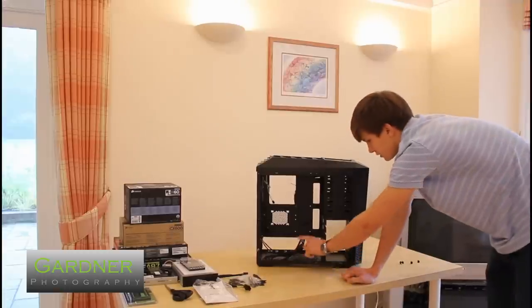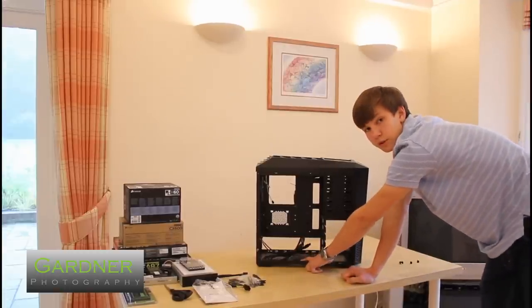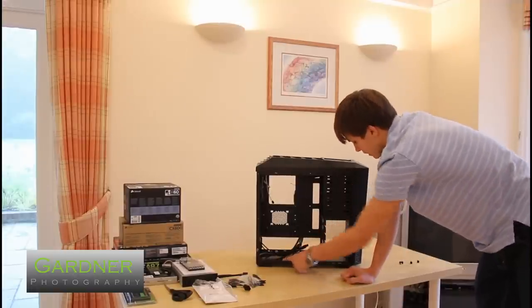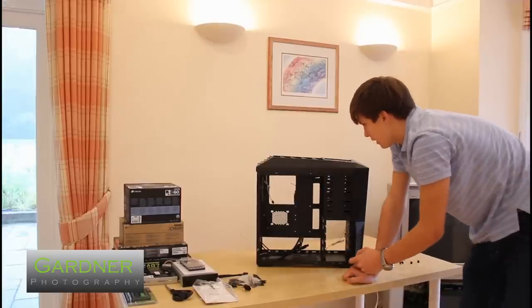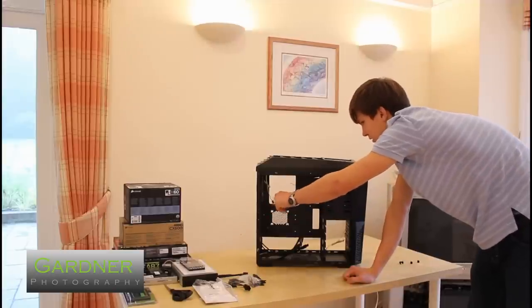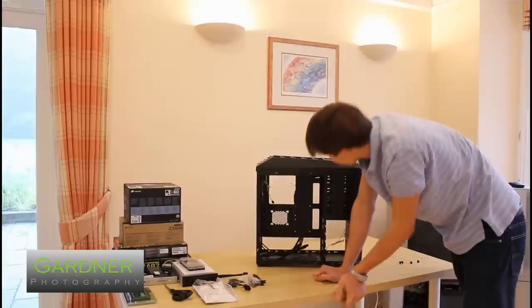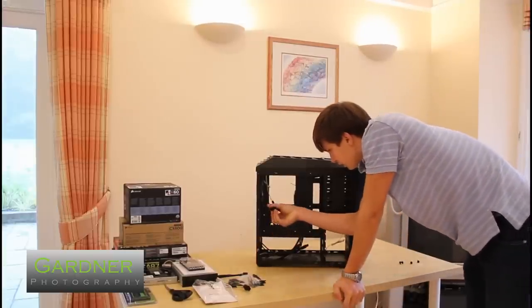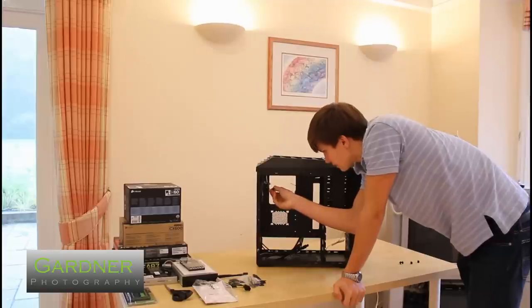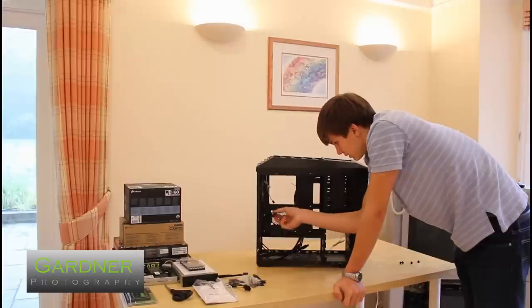There's a dust filter on the bottom 120mm fan, a dust filter on the power supply, and a dust filter on the front 120mm fan — so those cover all the intakes. On the exhausts at the back and top, there are no dust filters. The rear fan is Molex-connected, the top is 3-pin, and the front is 3-pin, so those connect into your motherboard, while the Molex one connects into the power supply.